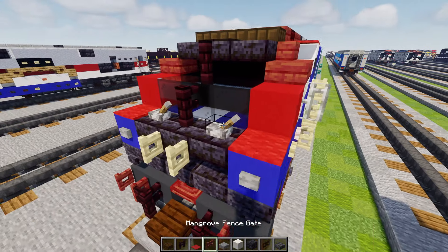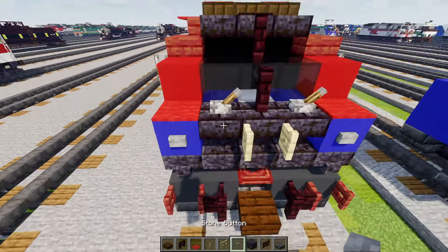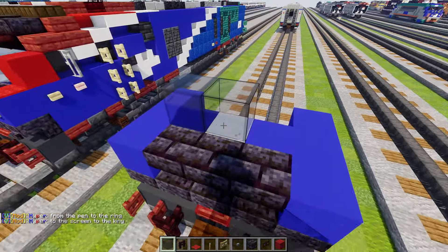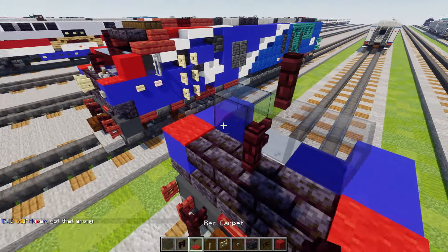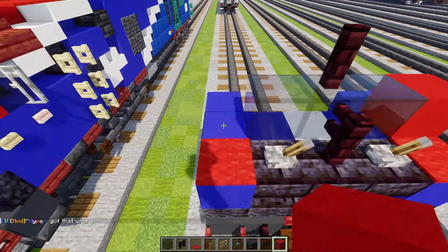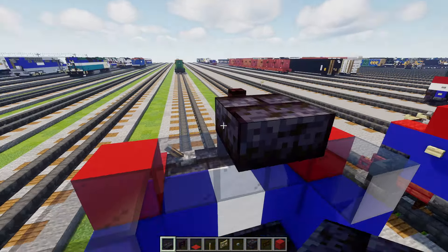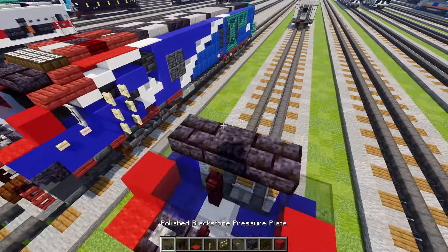Then we'll take out more blocks: red carpet, a lever, birch fence gate, stone button, red concrete, and also black glass. We're going to add in three blocks wide black glass here, red carpets in the corners, nether brick fence two on a diagonal in the middle, a lever — two of them like that for the windshield wipers — red concrete on the side of that, and then a black glass block behind that. Then we'll take polished blackstone brick slabs just three blocks wide, with a polished blackstone pressure plate in the middle.